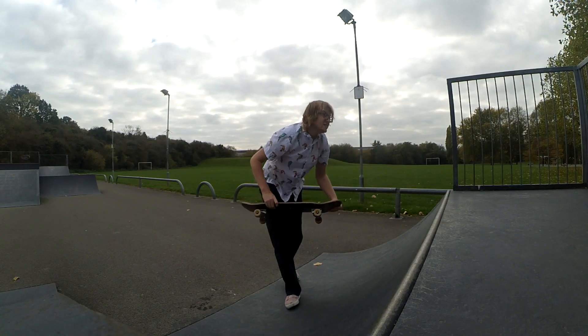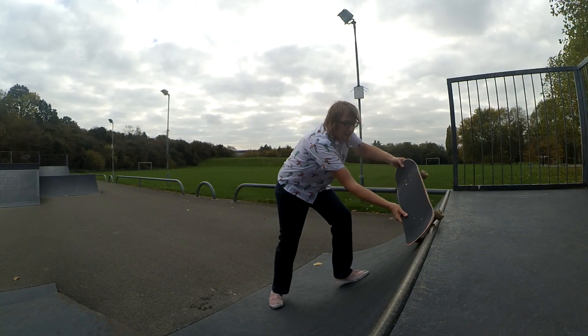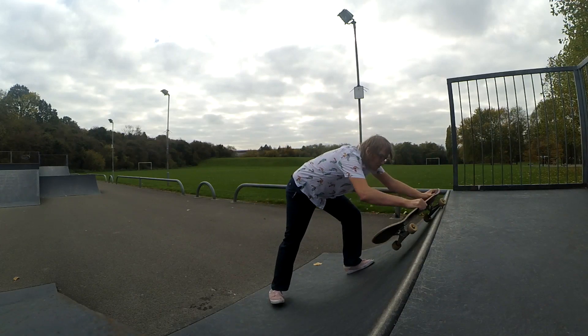Backside slash grind is really easy. I don't know why people are scared of this trick. Some people think frontside is easier, but frontside — you do this, and then you get stuck, and you just fall off, or you try and turn and your wheel doesn't want to come in. Backside, it just goes — you're in.